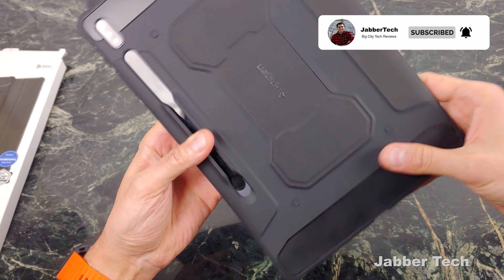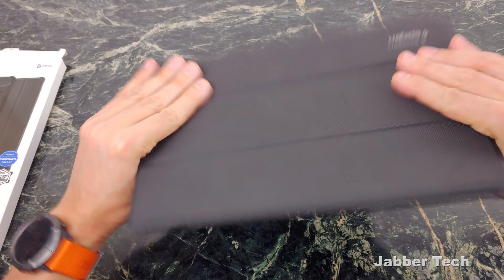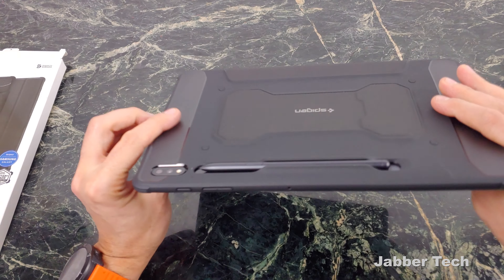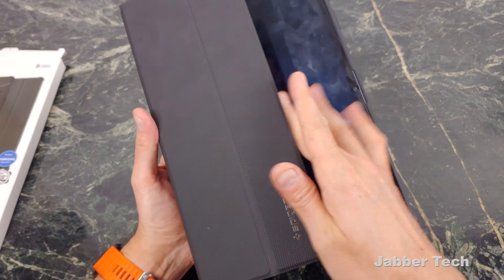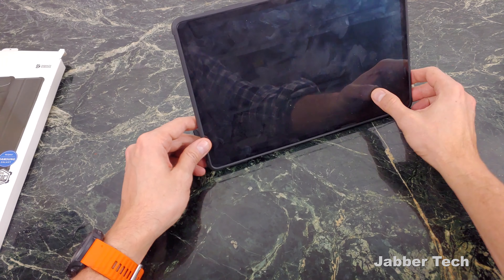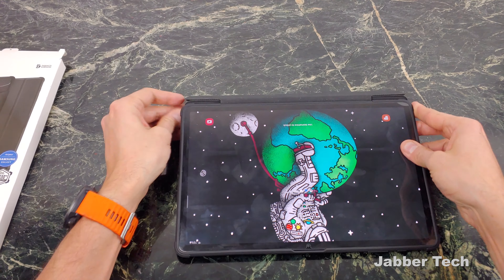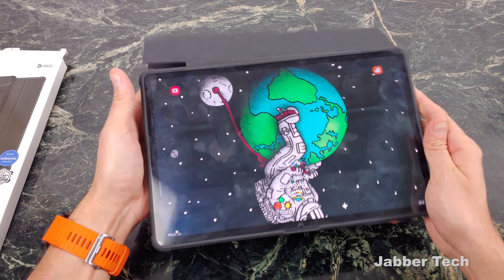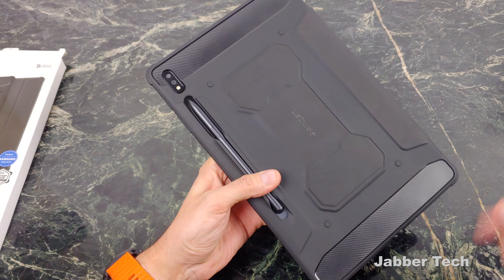No problems pressing the buttons, no issues whatsoever. Take a look at the back — the S Pen slides in from the top and doing a shake test, it's not falling out. When you lay the tablet flat, the S Pen is well protected, and so is that camera. The main selling attraction to these cases is the tri-fold design — no matter which way you want to watch multimedia, you can do so. You can watch like this, or flip it over to respond to emails and type more easily. Overall, I quite like the Spigen Rugged Armor Pro. Carbon fiber — who doesn't like carbon fiber?